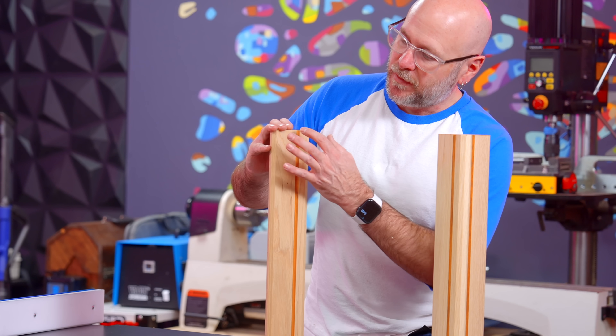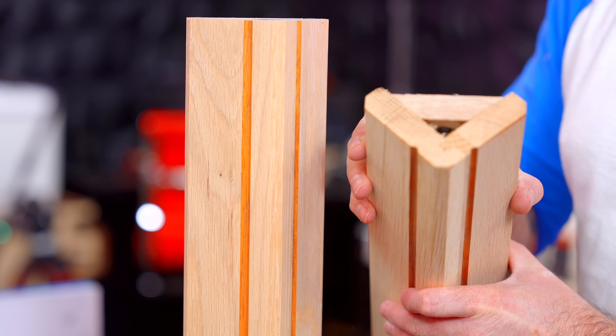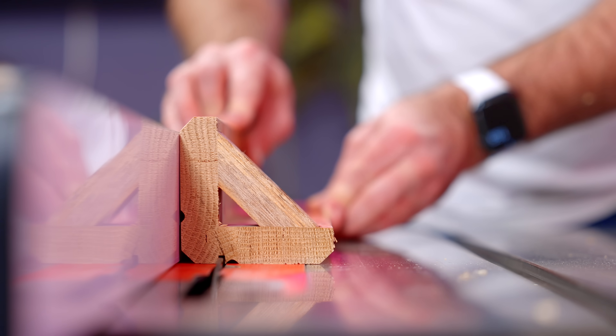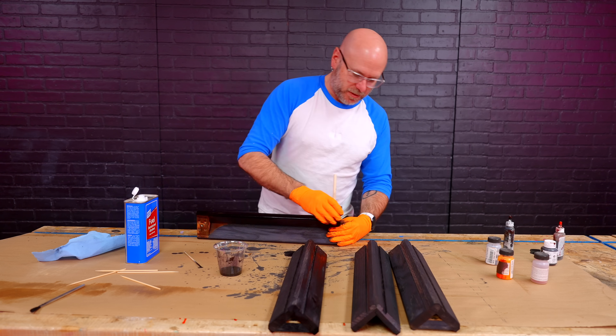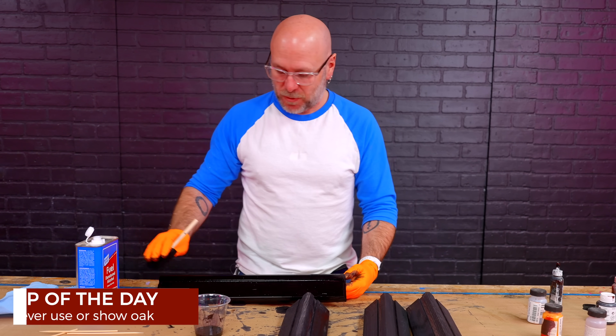We've got some nice chamfers on there. Each piece has a cove cut in there — it's just a little decorative cove — and I'm going to get rid of that by cutting in a dado that we can then inlay a piece in there for a nice effect. And that is how you get rid of the 80s. Now I'm just going to dye these legs black to cover up some of that red oakness. A second coat on here just to make sure there's no oak showing. Hot tip: you don't want any oak showing in your projects.